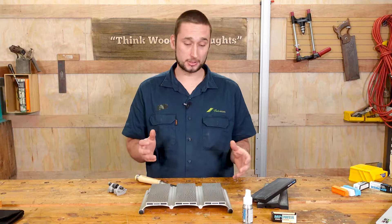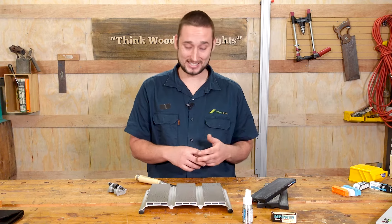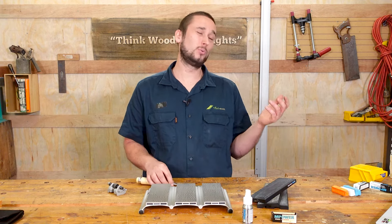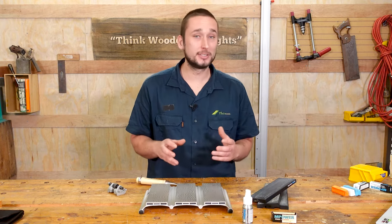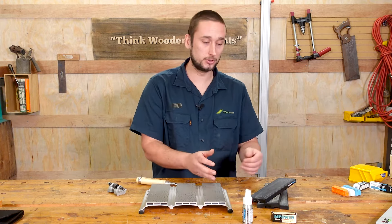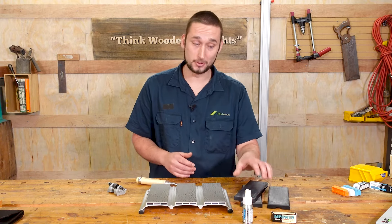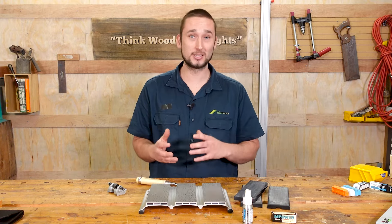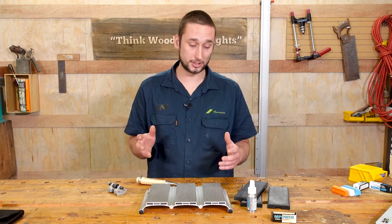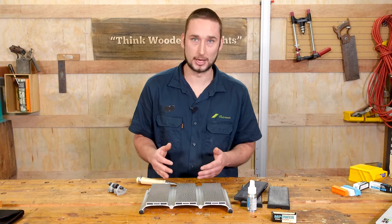So am I a convert? I think so. This system has really impressed me in every way — it is quick, it's easy, and the results speak for themselves — all while being relatively affordable for everything you get. You've got three different stones, three different strops with three different compounds, plus all the other stuff thrown in like the lapping fluid. It's a really good value setup, especially for those just coming into the game.